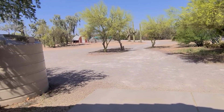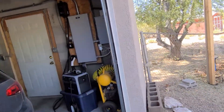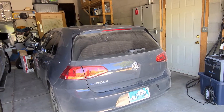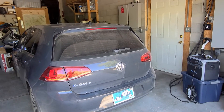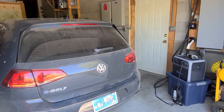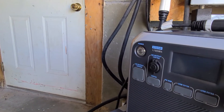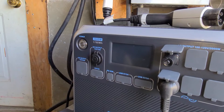You can also do it off the AC200P or many of the other models. Today we're going to be charging a 2016 e-Golf SE, which has a 24.2 kilowatt-hour battery, and obviously the Bluetti AC200 we have only has 1700 watts because it's the AC200, not the AC200P.